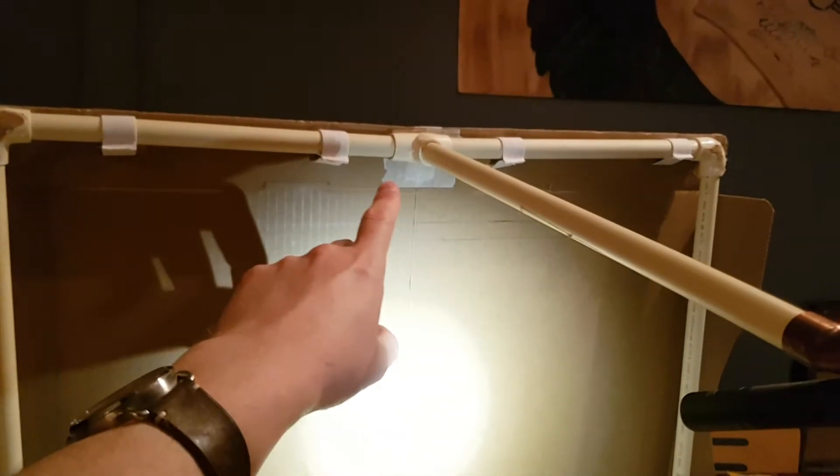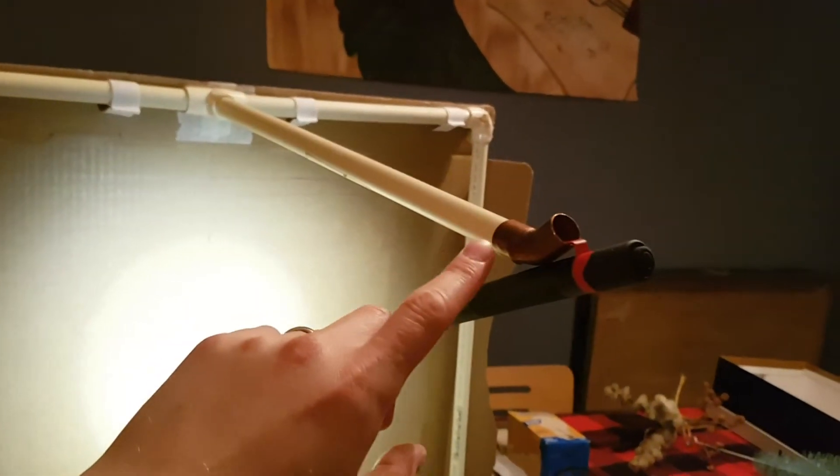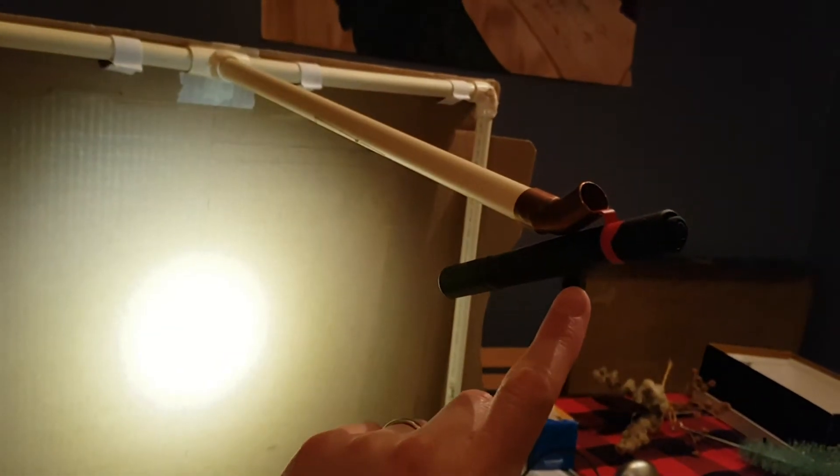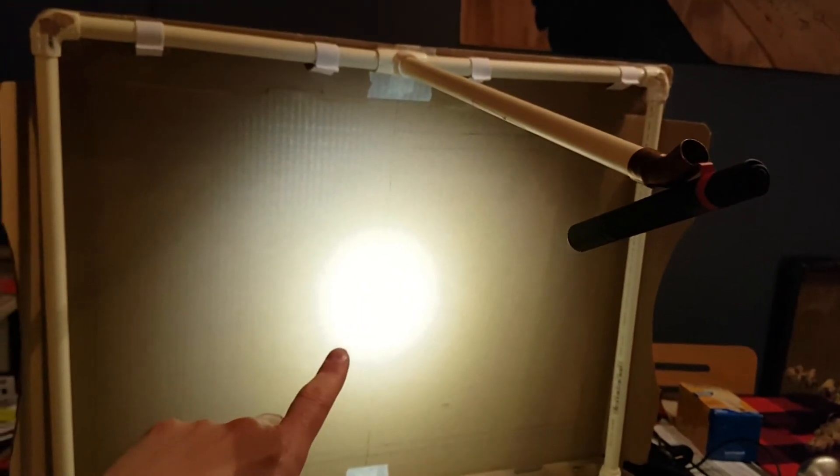I've now attached a T-joint to this bar, and I have another piece of PVC pipe extending out this way, with a Milwaukee Tools pen light hooked onto it, which shines right onto where the screen is going to be.